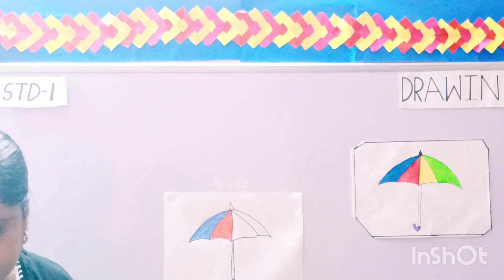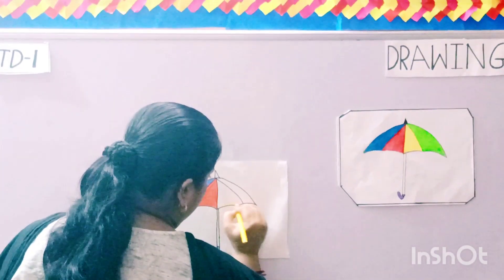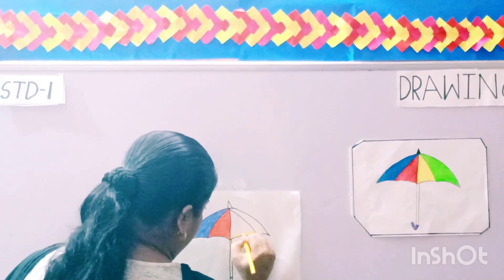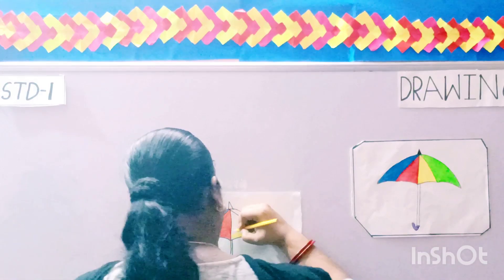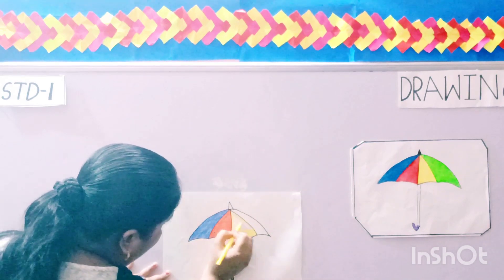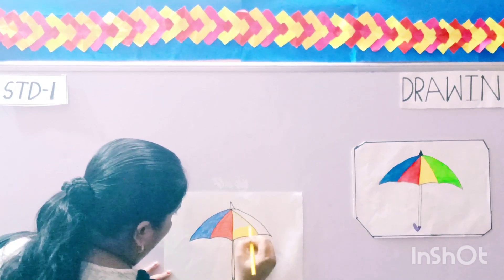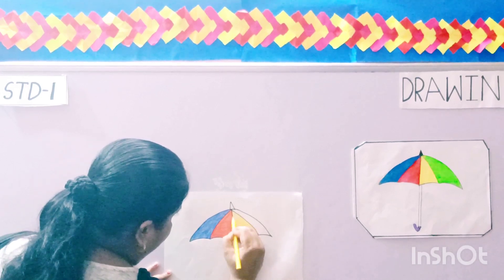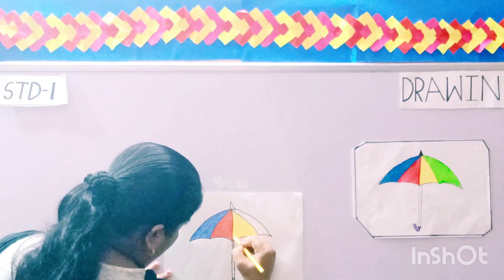Now the yellow one. This is your yellow color. Darken it. See children, I am doing it in one direction only — you are also going to do it in one direction, over the borders.